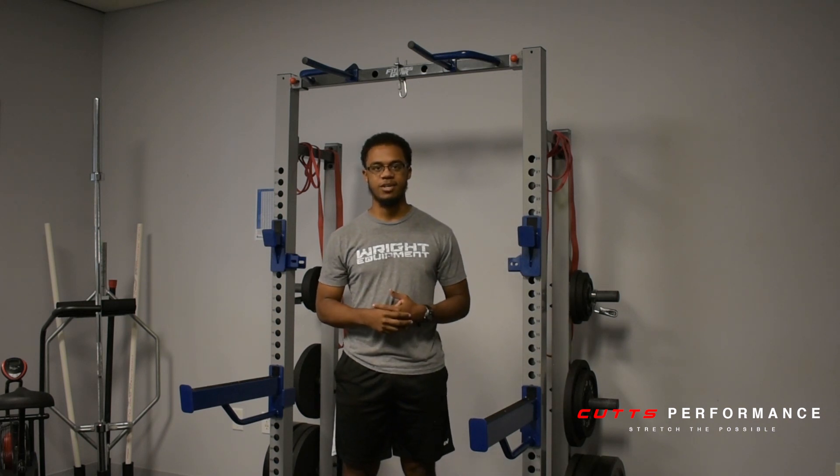Hey, what's up CP Crew? My name is David. I'm the head trainer here at Katz Performance, and welcome to Wednesday Workout of the Week, part two.